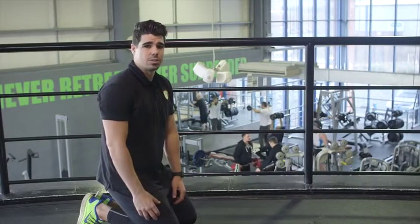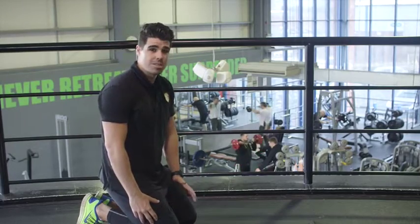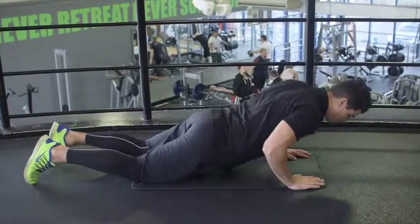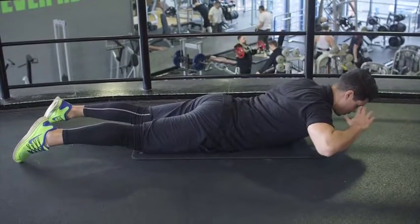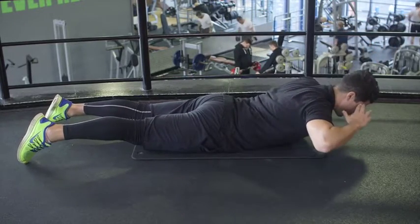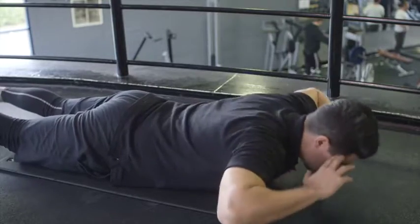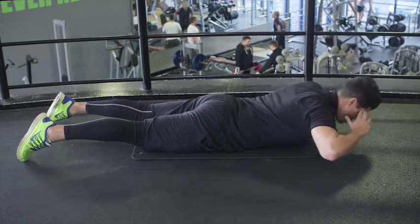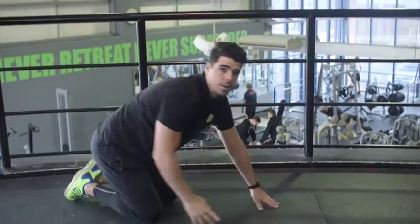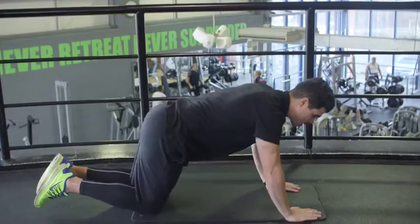This exercise is called the back extension, which works on the lower part of your back — it's important for your core. Lay down flat on your front onto the mat, make sure your hands are up by your head. Lift up slightly and then all the way back down again — it's just a small movement. Give me ten reps — first set done, let's move on to our second set. Lay down flat onto the mat.